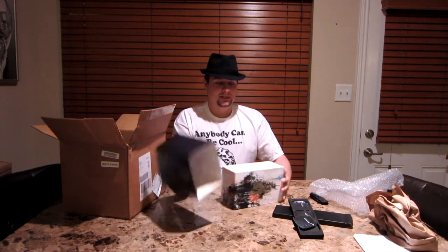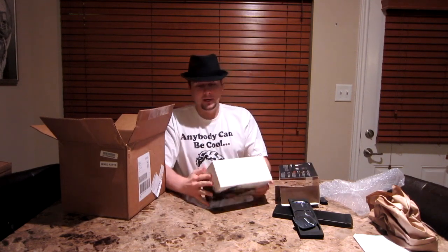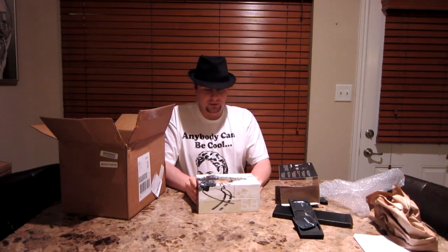And this is the Mix Amp. So I already have a wired Mix Amp, but this is the wireless version of the Mix Amp. And the boxing — they have such cool boxing.